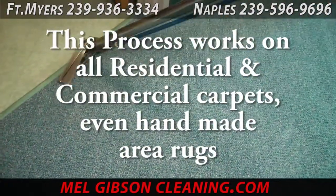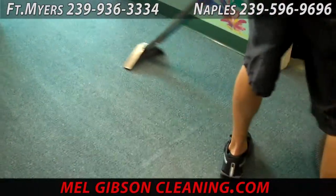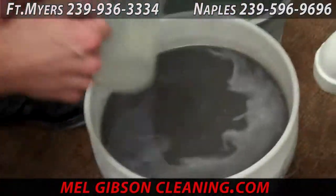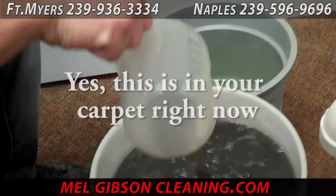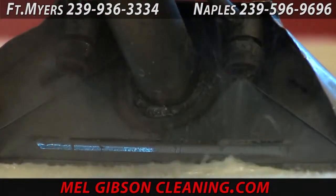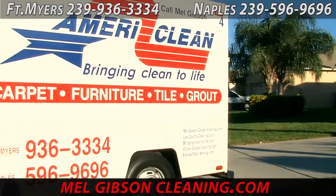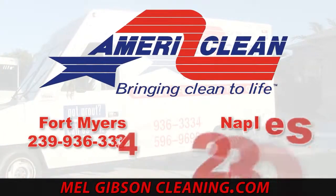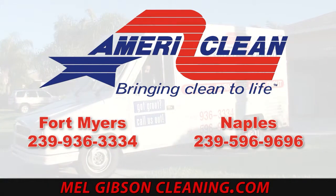AmeriClean has been cleaning carpet like this for 26 years. And although this procedure may look rather aggressive, it's safe for even 100% handmade oriental rugs. The carpet is now looking cleaner, brighter, the fibers are more vibrant, and it's standing up and looking the way it's supposed to. This is what we get out of this carpet — pretty amazing, sometimes it's actually thick. This water going out of your carpet is probably going to be that dirty, maybe even more so. Call us today for all of your carpet cleaning needs, whether it's in your home or business. You can reach us at 239-596-9696 or online at melgibsoncleaning.com.